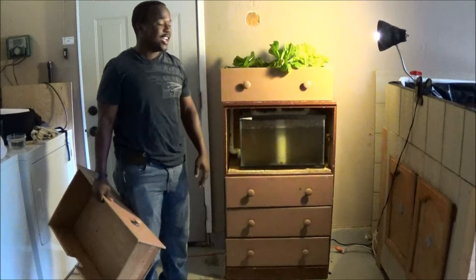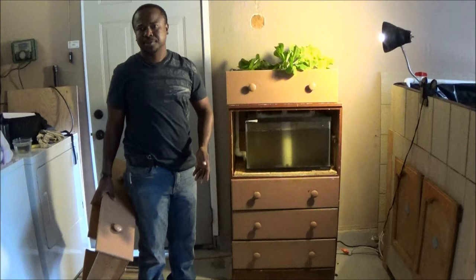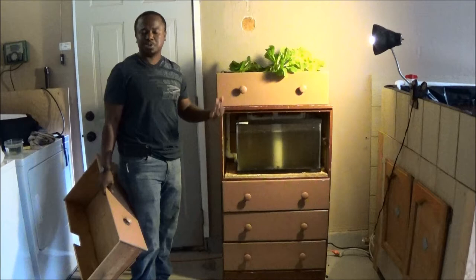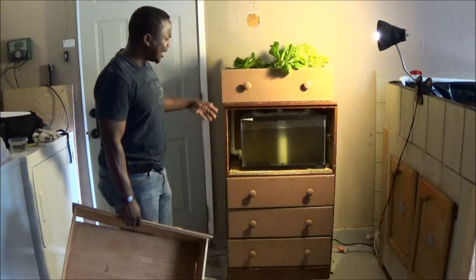This is called Drawaponics — it's the best one ever built on this design. It's using a dresser. We wanted to make sure that you can use what you already have to grow your own vegetables inside your own home, and this makes it possible. If you have a window, you can put it close to the window, and you can also find cheap grow lights — those will work with plants too.